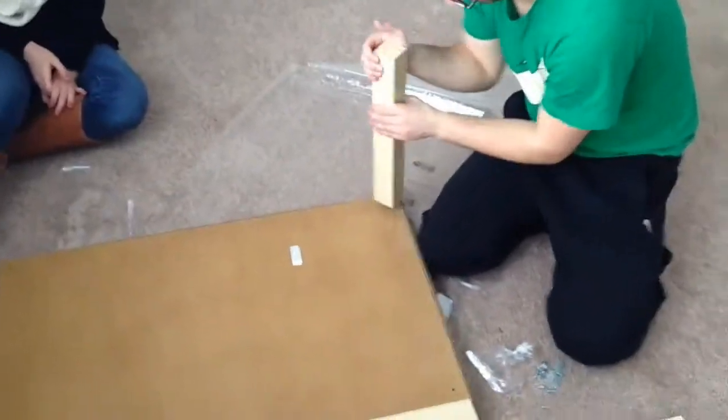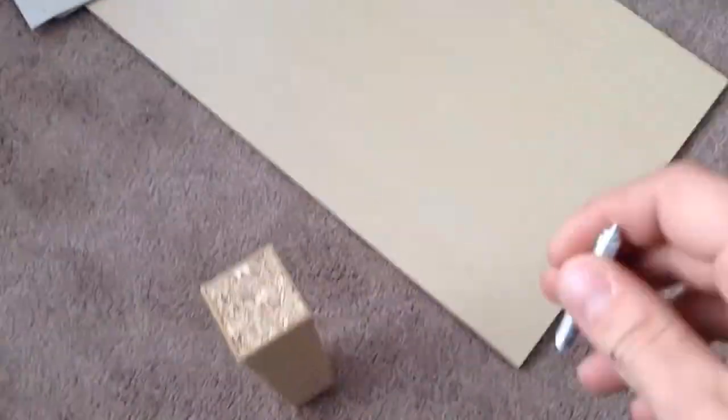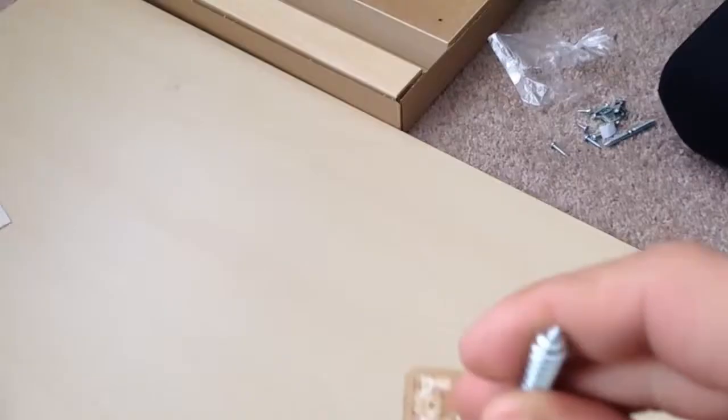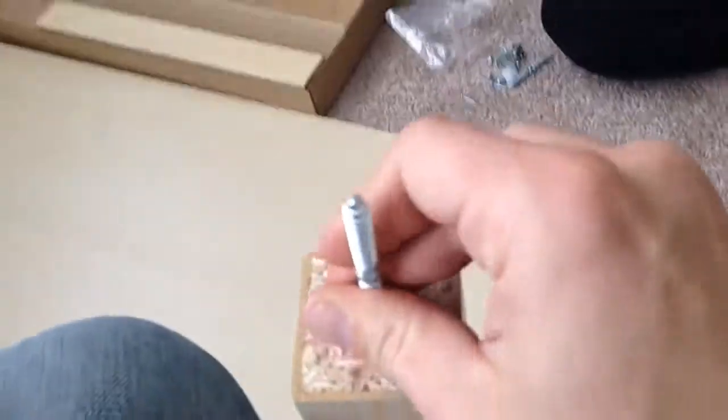It's four legs. It's been like 15 minutes. There you go, Gary. I will do it with one hand.